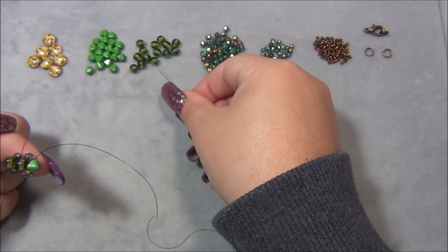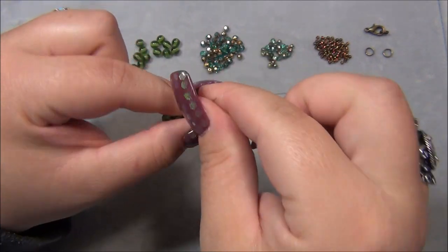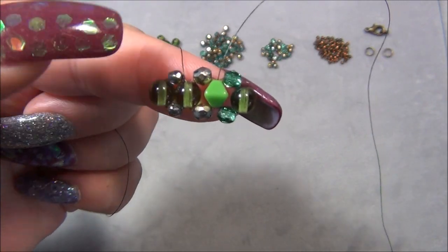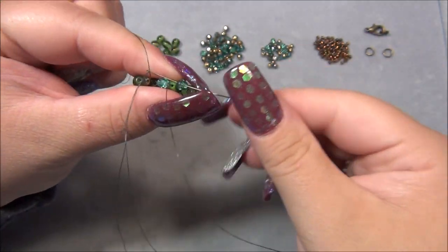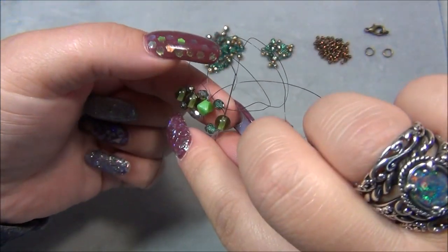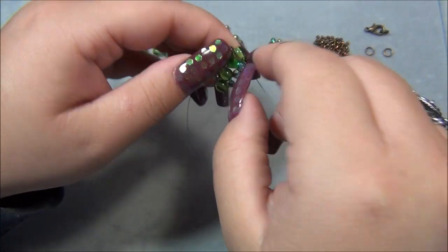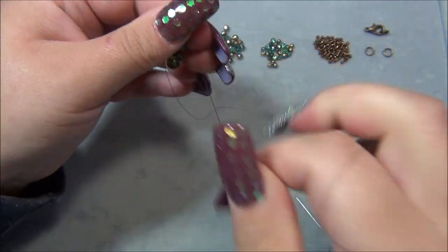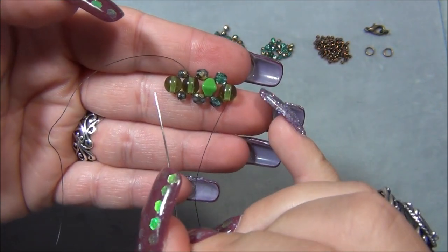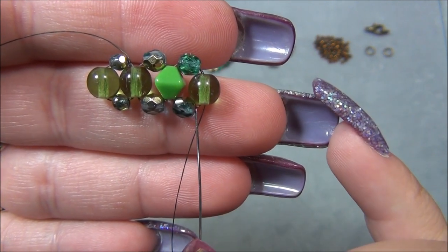Next I'm going to pick up another 4 millimeter, go back to this round bead, then another 4 millimeter, go through the bicone, and I always turn it in the direction I'm pulling my thread. Now I take my needle and go through the 4, then down through this 6 millimeter, pulling it all at one shot. In between the 6 millimeters I have the 3 millimeter beads, and in between the round and the bicone I have 4 millimeters.